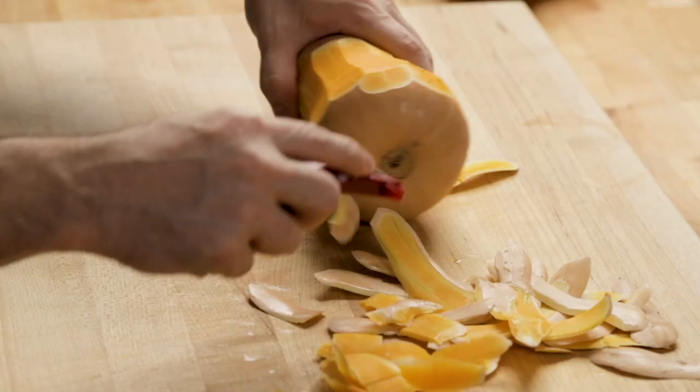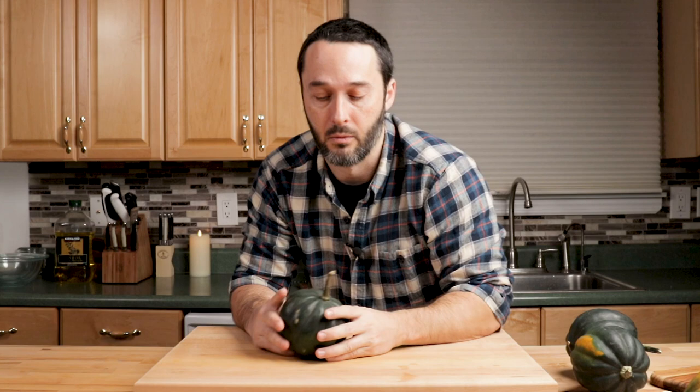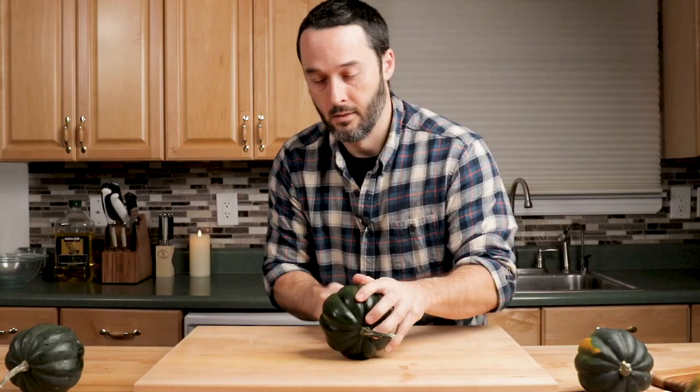The reason you want to do this is because the acorn squash skin is edible. Acorn squash is one of the varieties you can eat the skin on. There are a couple others — butternut squash you don't want to eat the skin, and you'll figure that out because it's very tough and hard to peel. We're doing acorn today, and this is completely edible. Really scrub it and get all the dirt off.